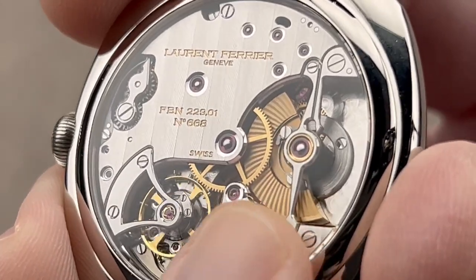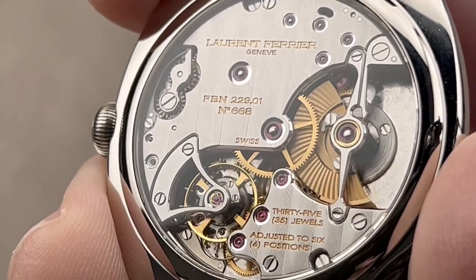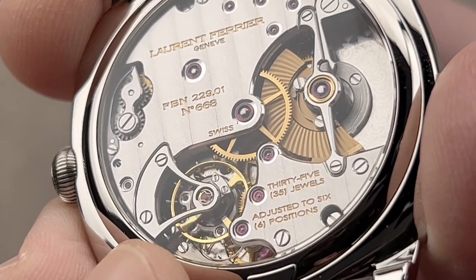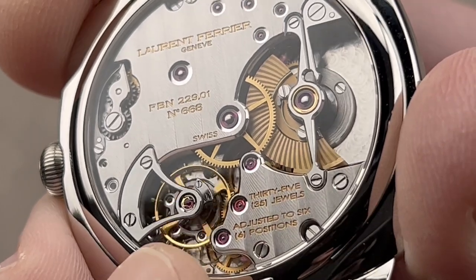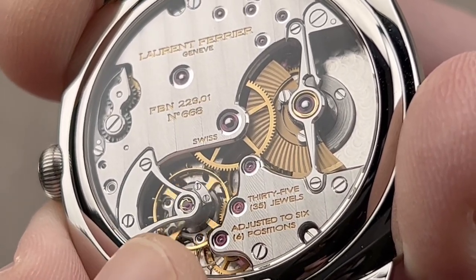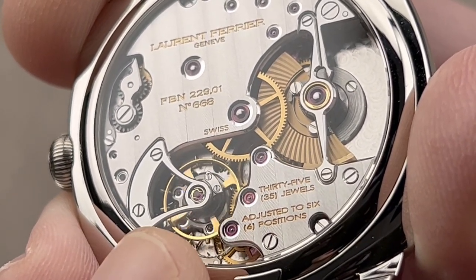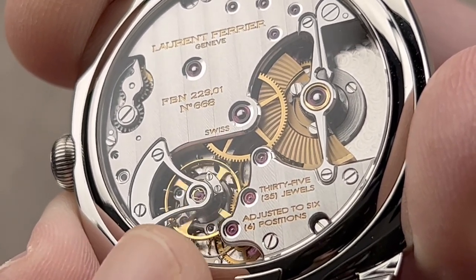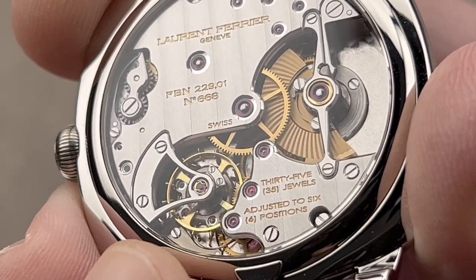The technology available through Fabrique du Temps was far beyond what Laurent Ferrier could have created using its own resources. For example, we have a micro rotor on a jeweled staff that operates silently and energizes a 72-hour power reserve. But the real tech is at the balance, where we have two nickel-phosphorus escape wheels — there is no Swiss lever escapement here. The wheels directly impulse the balance: two wheels, one for each direction of the balance's travel, so it only impulses the roller jewel in the direction of travel. This reduces friction and improves accuracy.